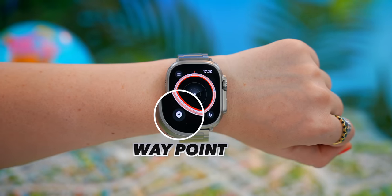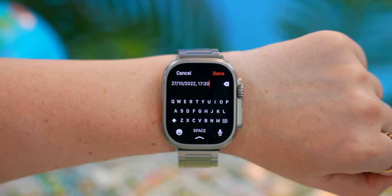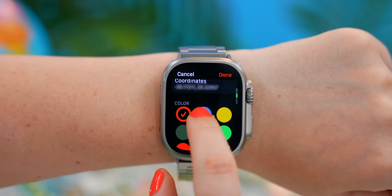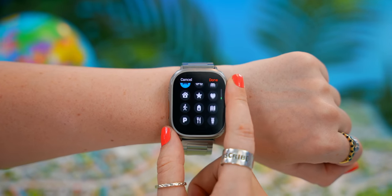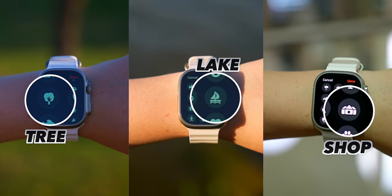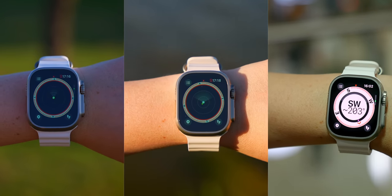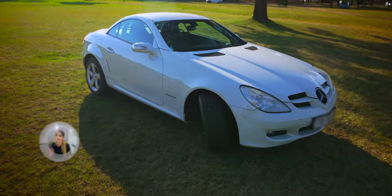You also get Waypoint — a brand new feature similar to backtrack except it uses exact locations and landmarks. So if you wanted to remember where you parked your car, you would just create a new waypoint called 'car,' choose the color and a little icon, and once you click done, that waypoint is saved. Good examples of waypoints are trees, lakes, or shops — basically any landmark you want to find your way back to. When you arrive back at your waypoint, you'll get an alert that you've arrived. With this watch, there is absolutely no way you can get lost.